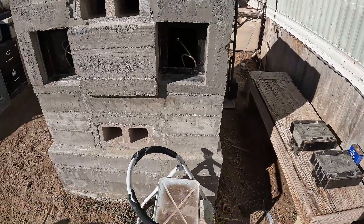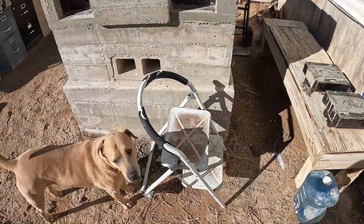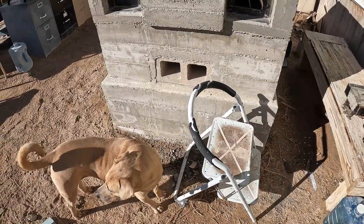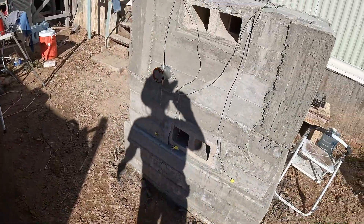Then I'll start concreting at least some slabs around here. I want to get a greenhouse around it temporarily until I get a room built around it.